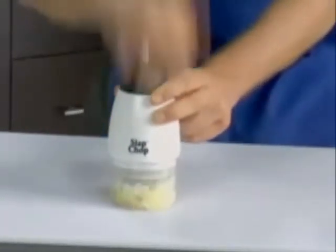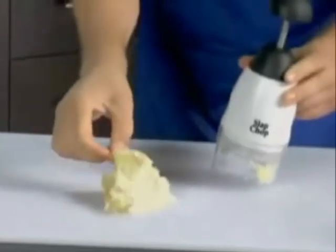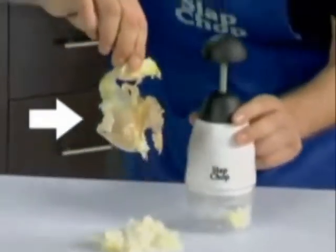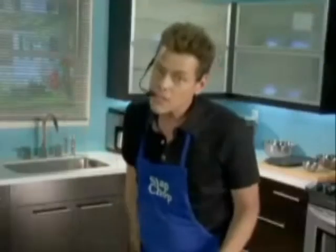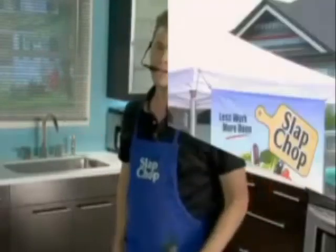Hey Louis, you want a little bit of onions? You don't want to drag out the food processor? The skin comes right off — you see that? Now put a tomato in there, add your cilantro, your hot peppers right there. You hit it like this. Guys, we're going to make America skinny again, one slap at a time.